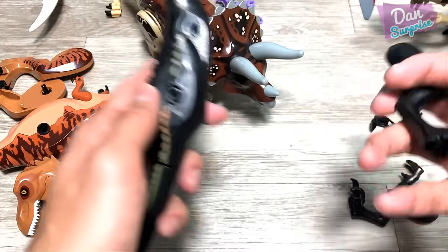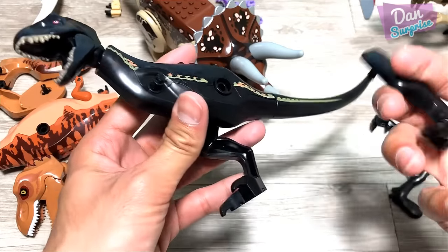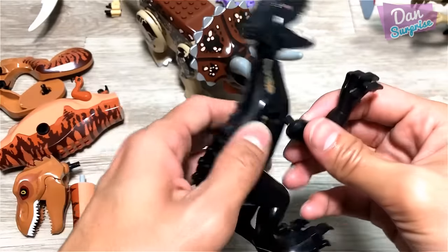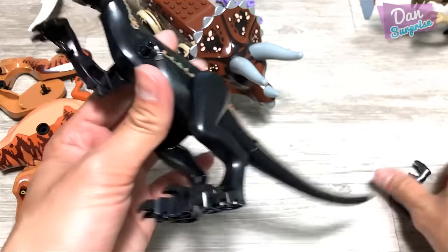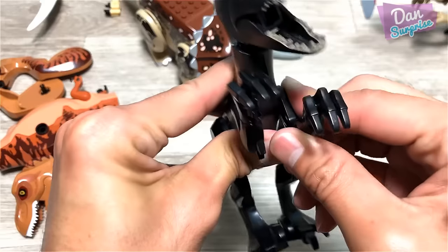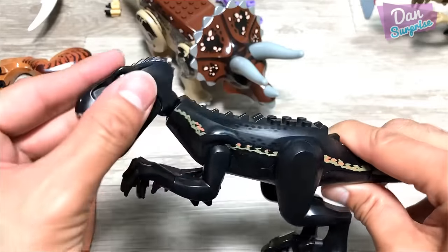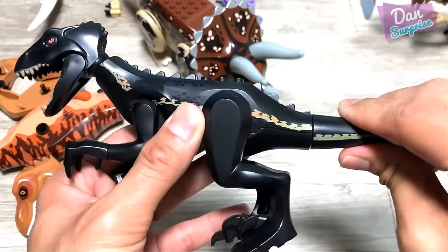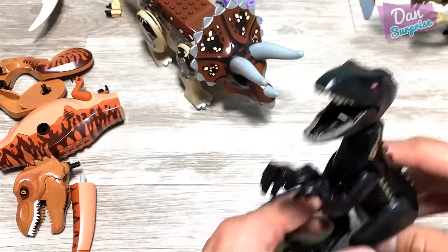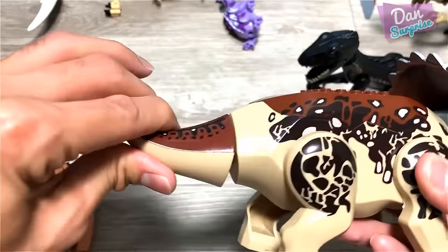And here's a bootleg Endoraptor, which is pretty well made. It actually looks like the original one — you can't really tell the difference. Bootleg Endoraptor, very nice. You can move the arms, you can move the legs, you can rotate the head, you can rotate the tail. Beautiful.